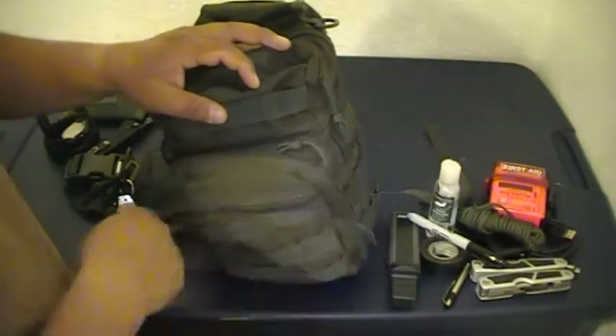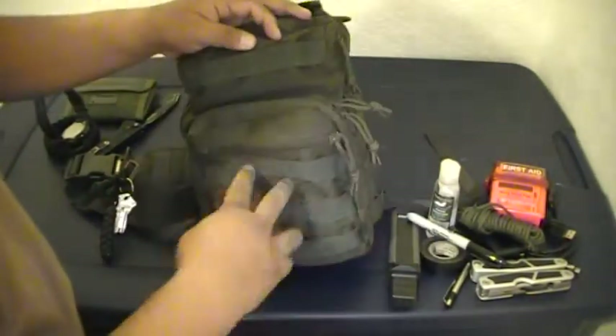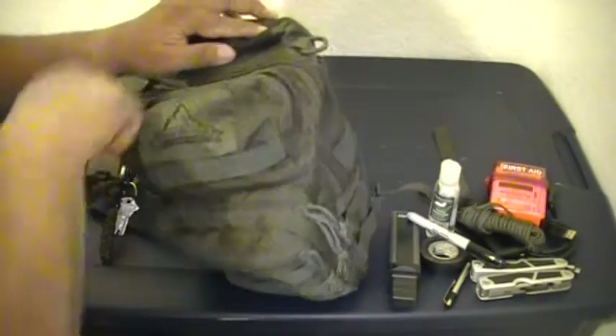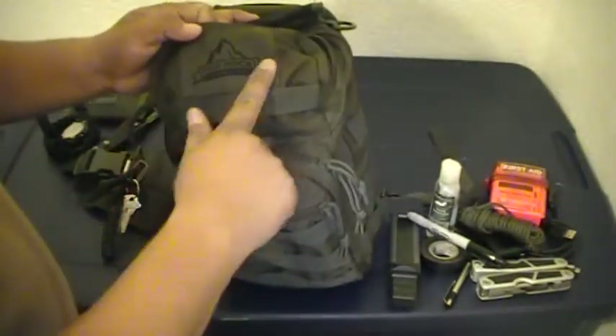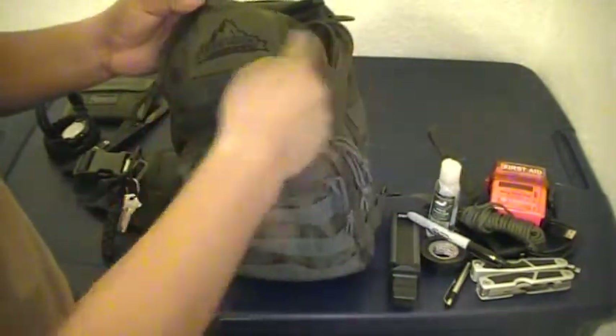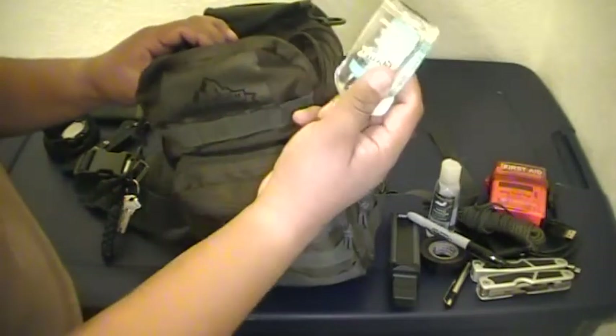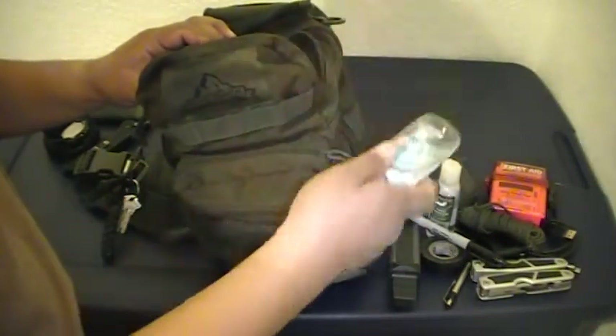I love the zippers on this bag — they're heavy-duty and I've had no issues with them. There's MOLLE strapping on the side. In the little top pocket up here, some of the older models had a patch or extra MOLLE going across — this one only has one.